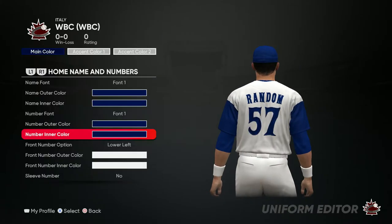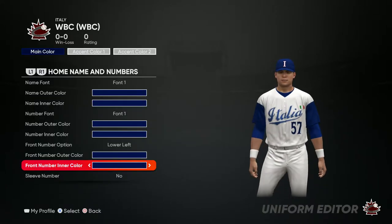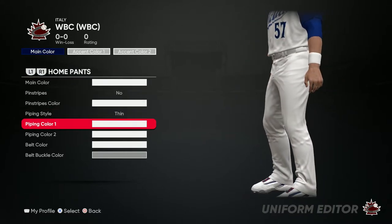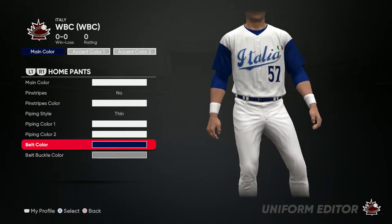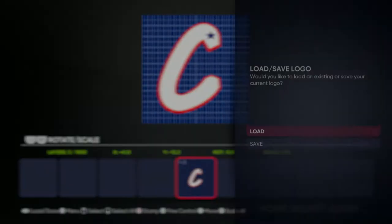Go ahead and do that just like this. Now for the pants, the pants are white — the only thing you want to change is the belt color and put that to blue.